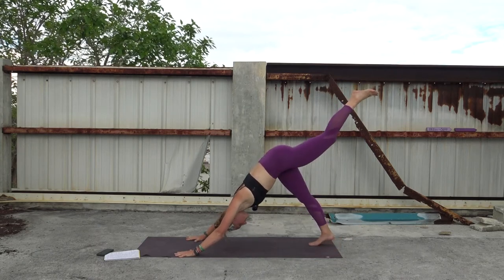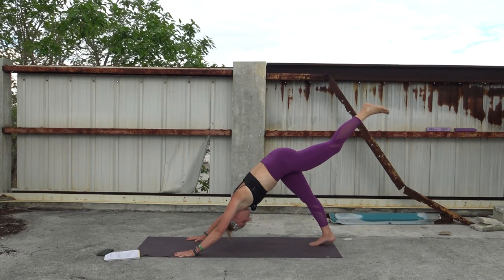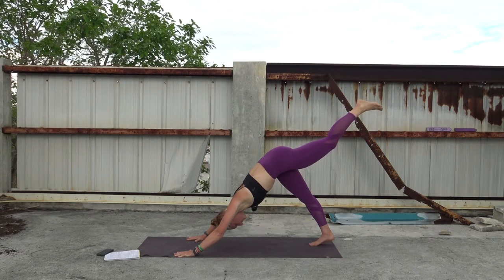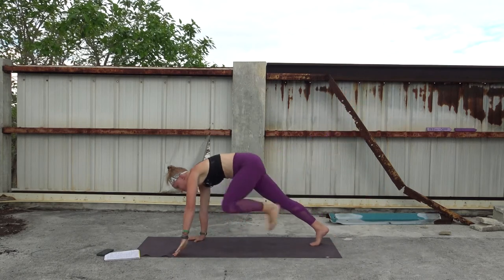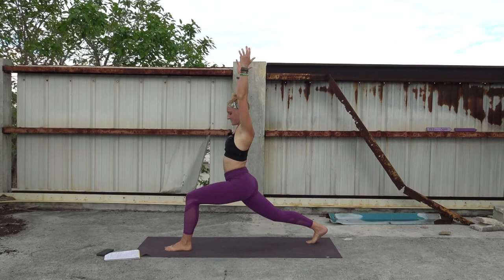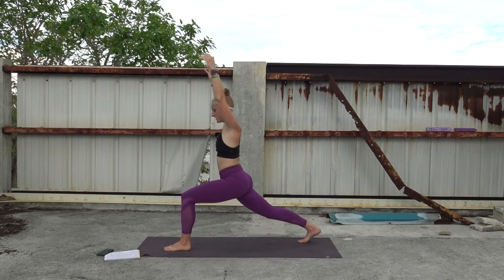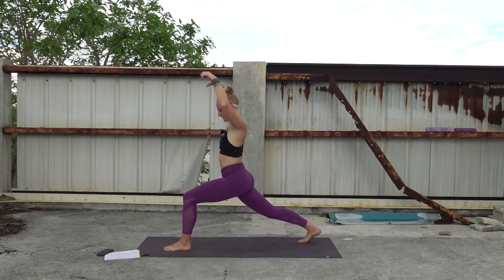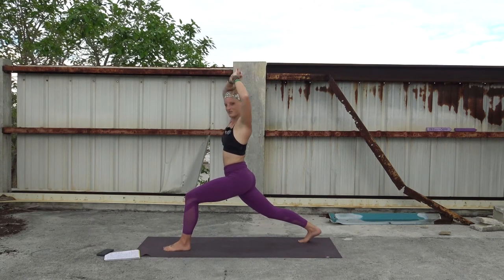Now we get to do that all on the other side. Right foot stays — this time left leg lifts up into the sky, three-legged dog. Hips and shoulders stay square, lifting with the left glute and hamstring. Belly button stays in, still a nice long line from the crown of the head to the tailbone. One more round of breath. Then exhale, step your foot all the way between your hands, finding our runner's lunge. As you're ready, adjust to find balance, then inhale, lift up into the sky. Last round of breath.